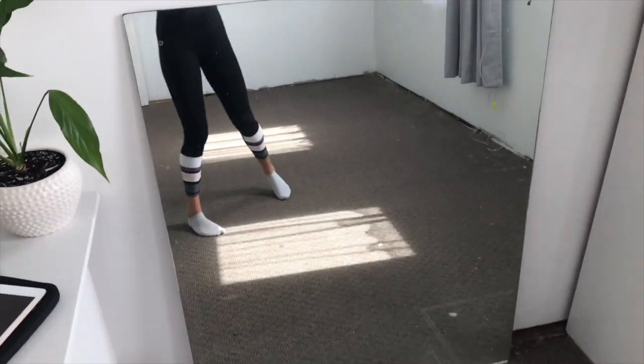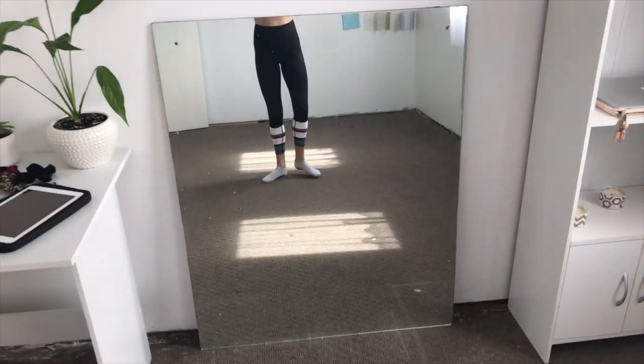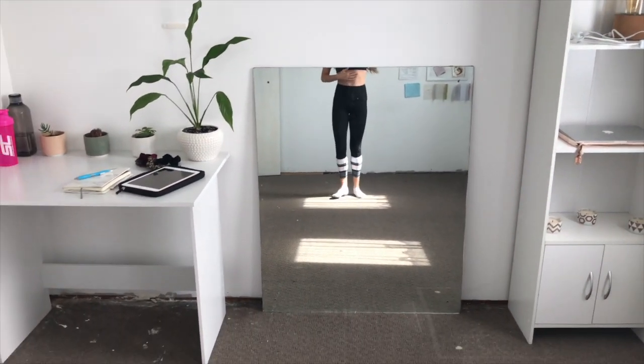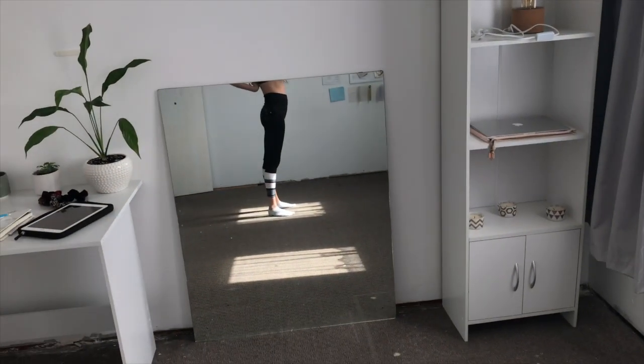Then over here we've just got our mirror, and this is what we use. You can't really see much from back here but you can use it for seeing your feet and stuff, and maybe from the side you can see a bit more.